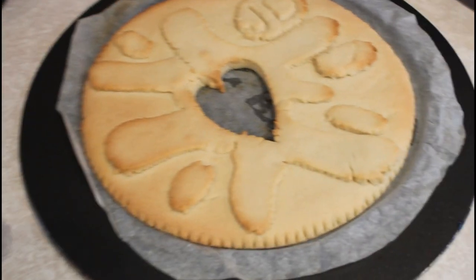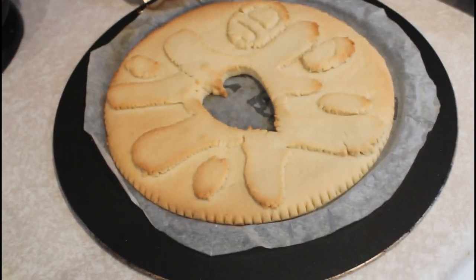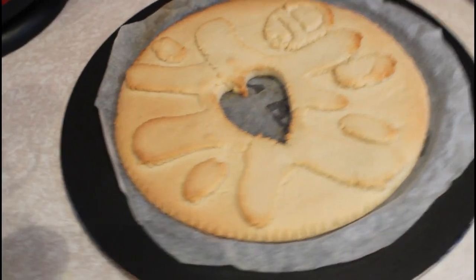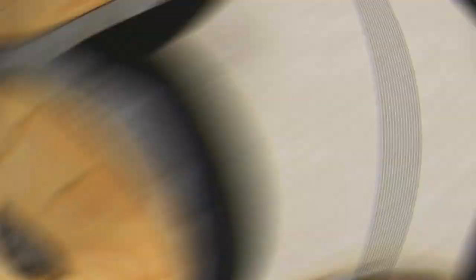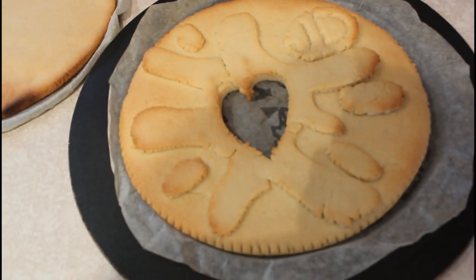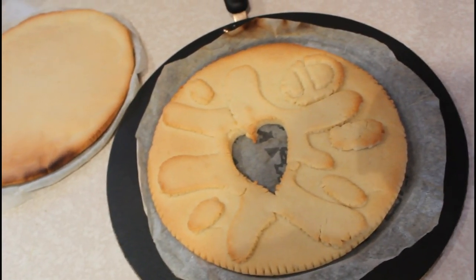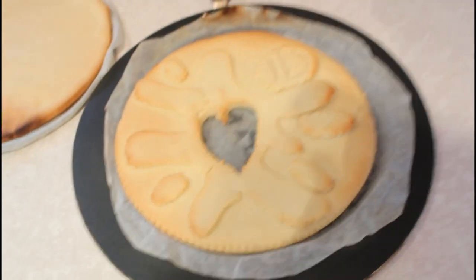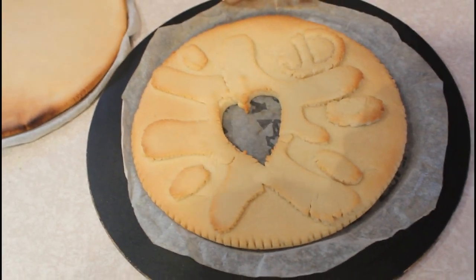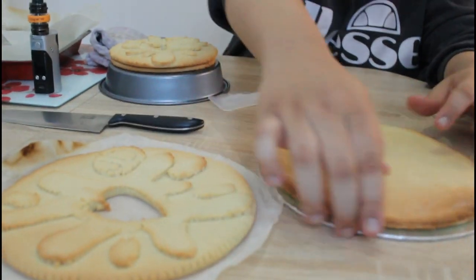Guys, that is my top layer done. I know my love heart's a bit messed up but not bad for the first time baking. I'm looking forward to putting this together — that smells amazing! I'm just waiting for that one to cool, then I'm going to put my jam on. I think my love heart's a bit small, but oh well, it's fine. This has been a success — this is the one!